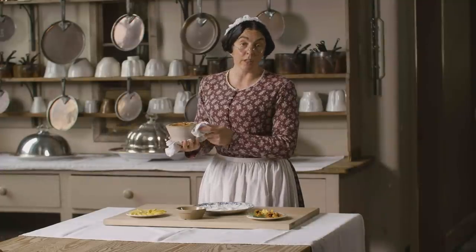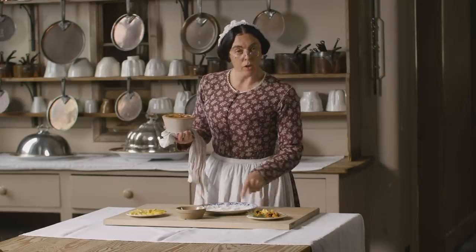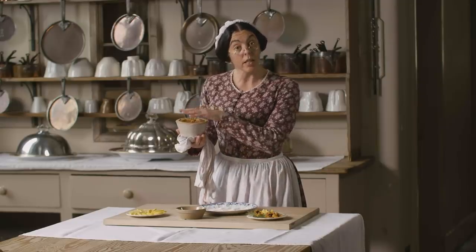I've let the pudding cool a little. You can serve this dish either hot or cold. I'm going to serve it on a doily. I think doilies are very useful — they stop the dish sliding about.